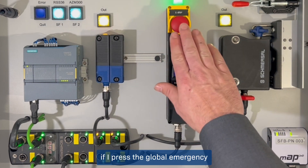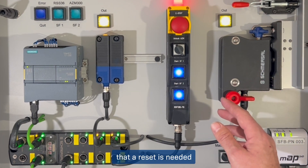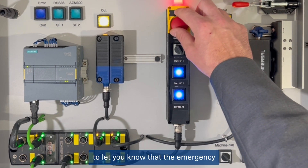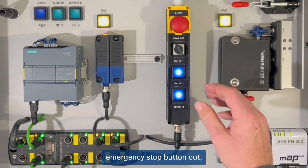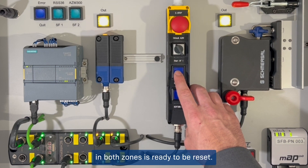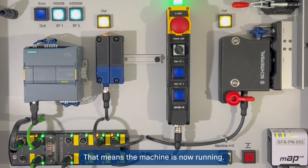If I press the global emergency stop button, the entire machine comes to a standstill, and you have an indication that a reset is needed for Zone 1 and Zone 2. There is also a red indication on top of the BDF 200 to let you know that the emergency stop button is depressed. If I pull the global emergency stop button out, both Zone 1 and Zone 2 resets begin to pulse, indicating that the safety system in both zones is ready to be reset. Pressing the reset for both zones results in a green indicator — the machine is now running.